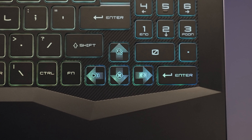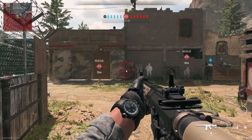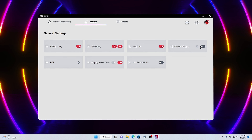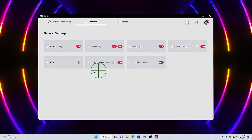Tired of a sniper rifle with no crosshair while not in scope mode, or a crosshair that gets larger when you're firing? By pressing Function and the Down key, a crosshair will appear right in the middle of your screen. Open up MSI Center, select Crosshair Display under the Features page, and customize your crosshair to your ideal color and position. You can also move the crosshair with the mouse when the move box is checked.